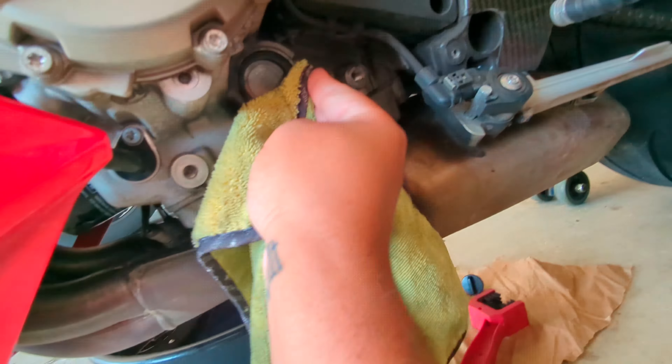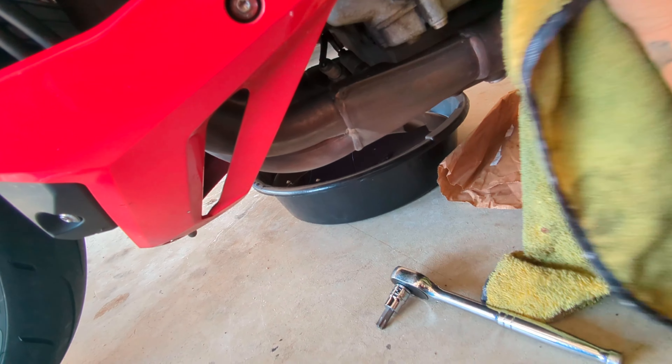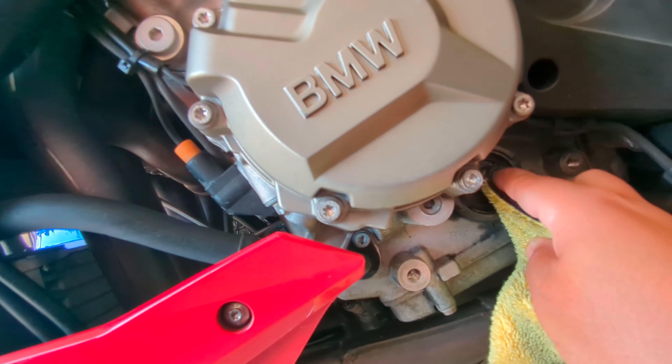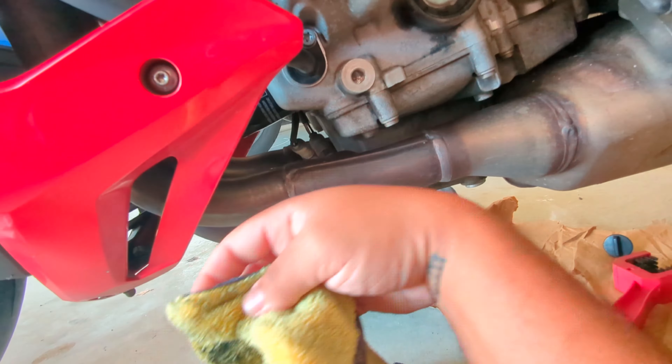Check the little viewing glass and everything, make sure it's all good up here. I should probably clean that a bit better, but you can at least see it.